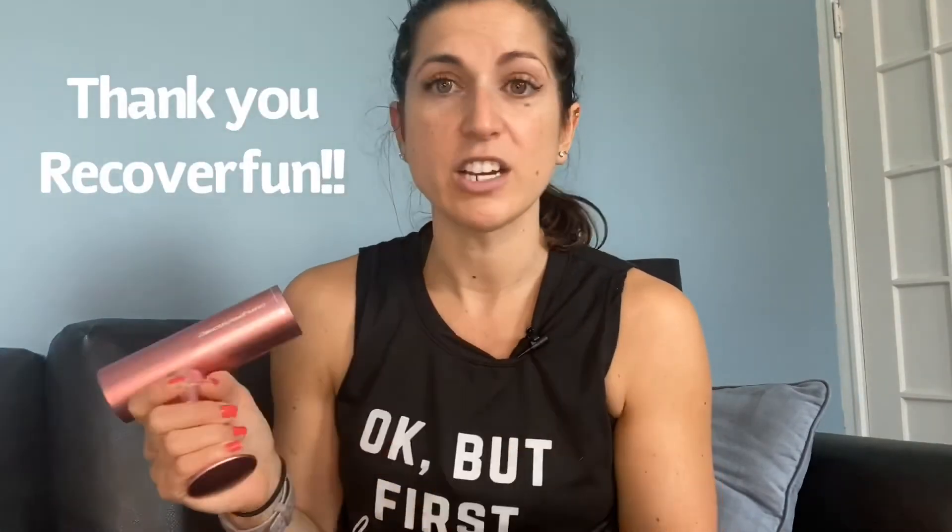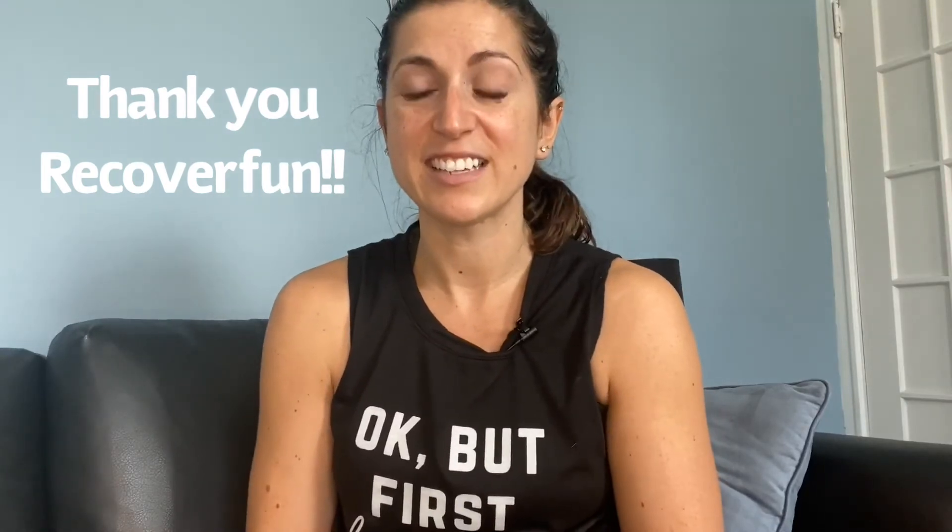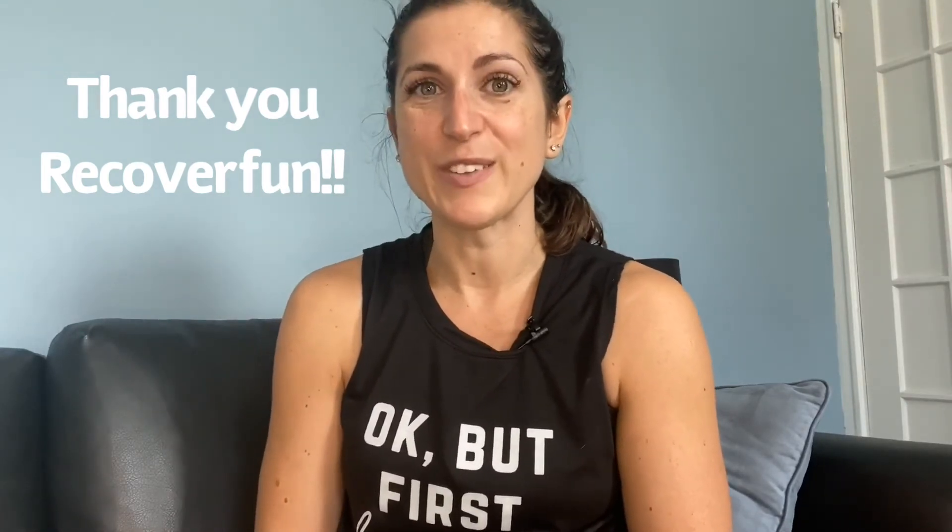I hope that was helpful! I will definitely link the Recoverfun Mini down below if you're interested in purchasing it. I was just sent this to try out in exchange for my honest thoughts, and I am genuinely excited about it. I don't know what took me so long to get something like this. I hope you enjoyed this video — have a great day, stay positive, bye!